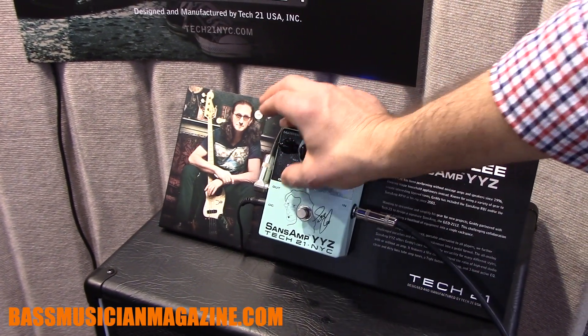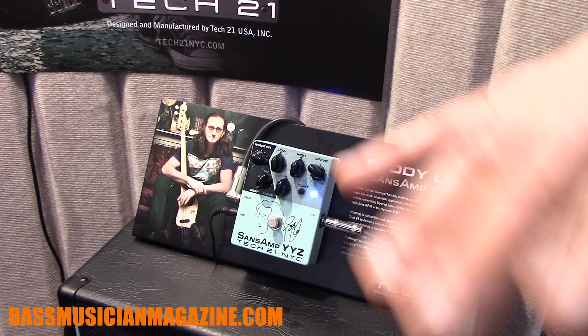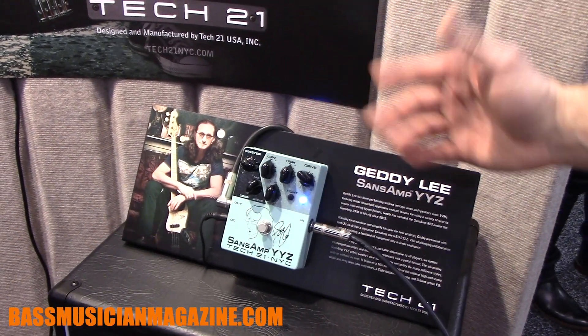On the deep channel, that's your deep clean DI sound, and all the EQ curves are already preset to Geddy's specifications.